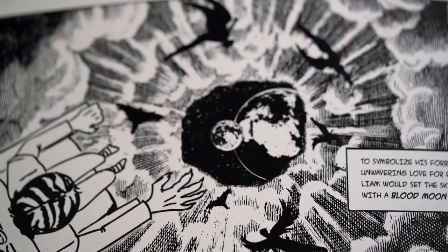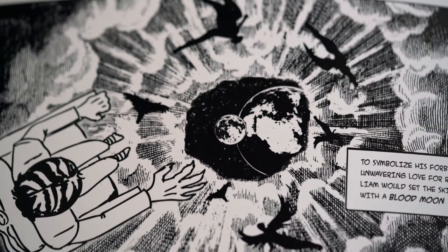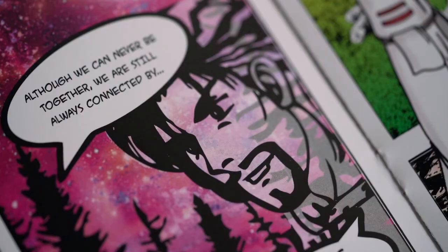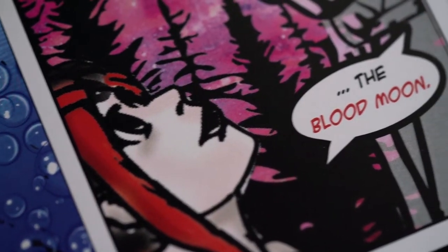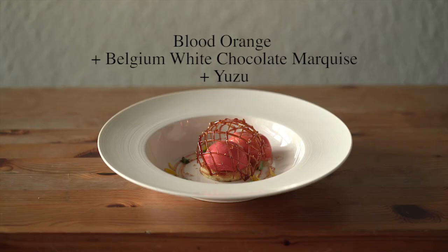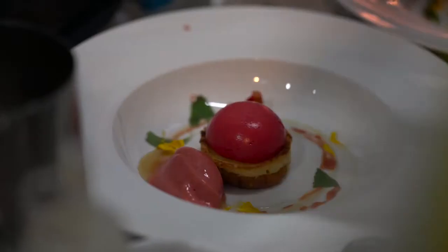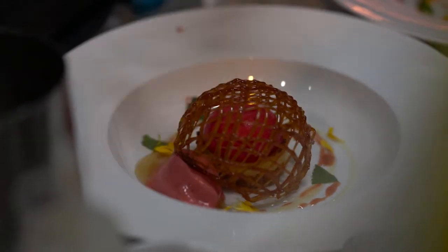Finally, we serve the blood moon. In this chapter, because Liam is not able to see Raxicon anymore, he tries to appease her mourning by painting the skyline red with a blood moon. The blood moon was represented by a blood orange marquise dome, within a caramel cage — symbolizing restrained love.